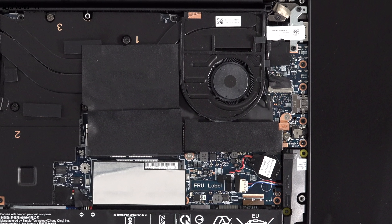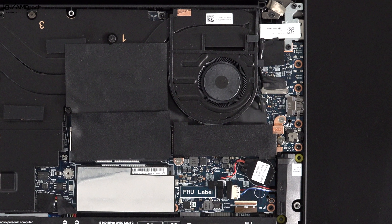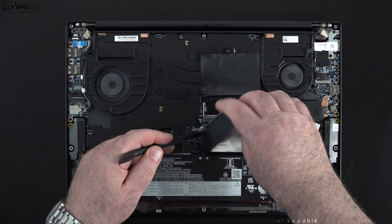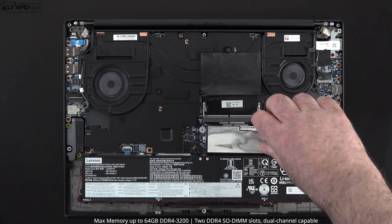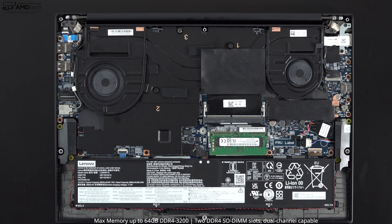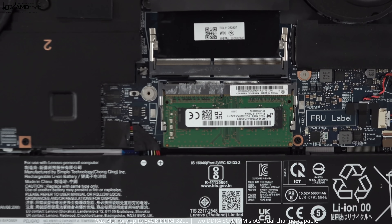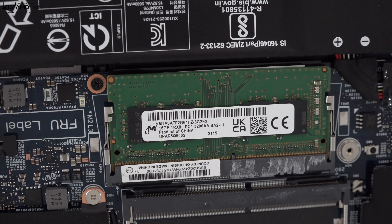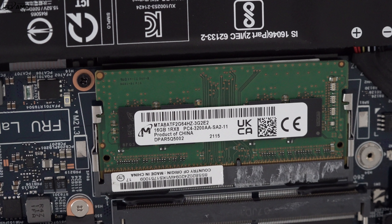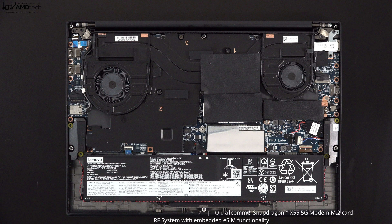The SSD included with my review unit is a very fast PCIe Gen 4 drive with excellent read and write speeds as shown in these results. You can configure this with up to 64 gigabytes of user-accessible RAM across two slots — DDR4-3200 capable of dual channel. My unit has 16 gigabytes, and it's good to see it's the faster Rank 8 RAM, so you'll get a bit better performance.